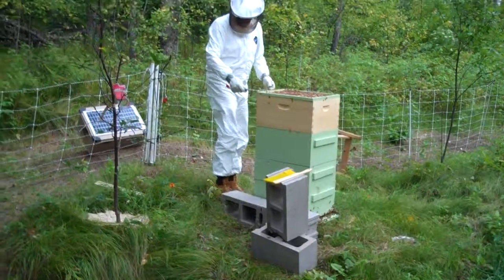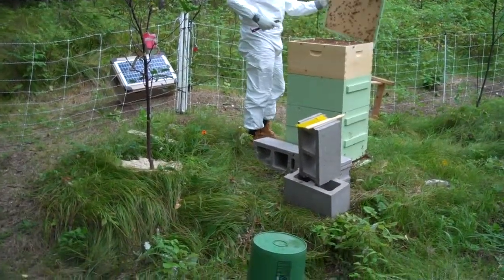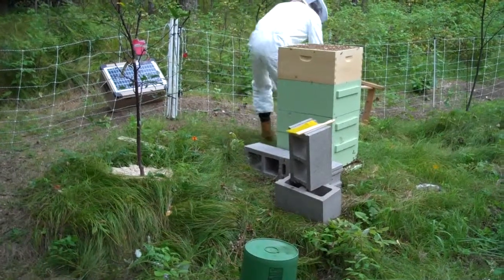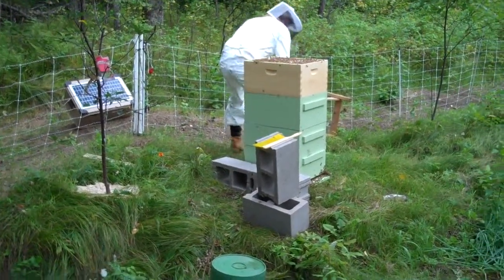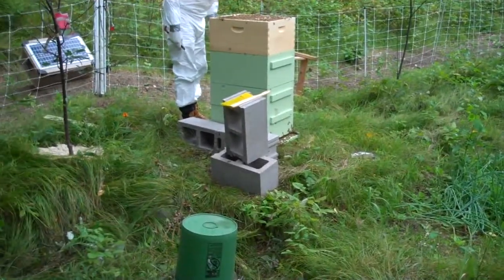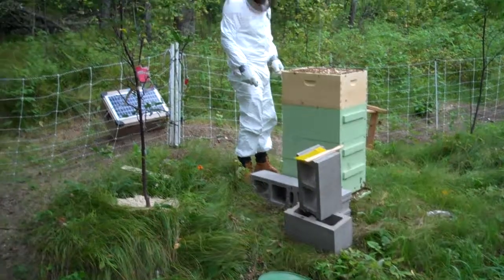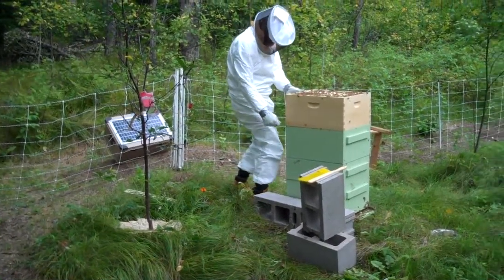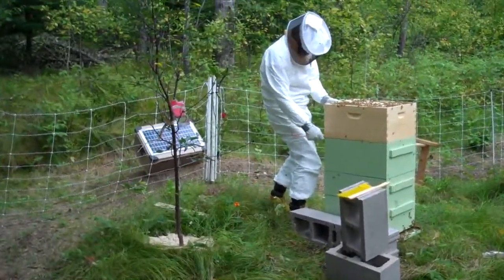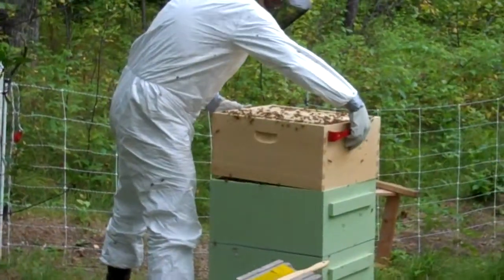Brett is getting ready to put the hive up on some cinder blocks, and that is the new honey super. Right for his face there. Holy cow, you can hear that.